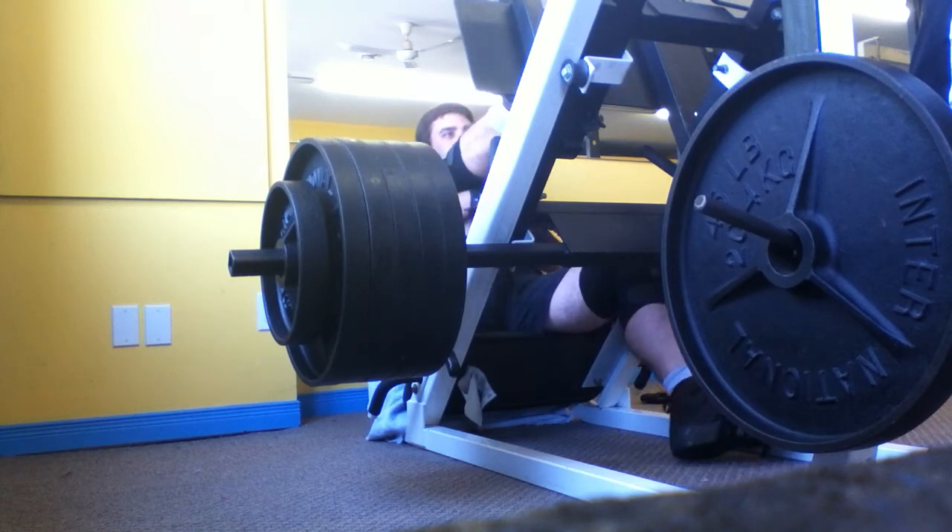It's only been 4 or 5 months since I've been leg pressing, and I'm already doing 5 plates on the front.